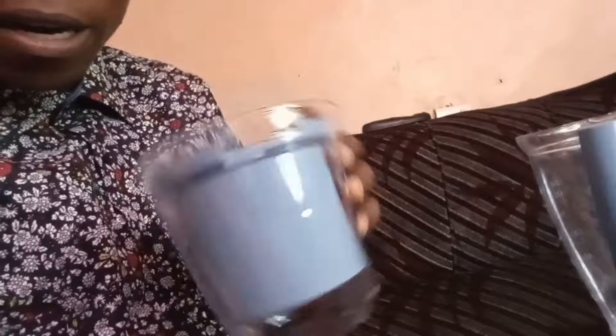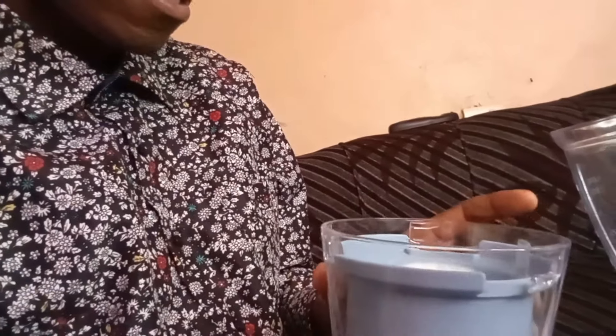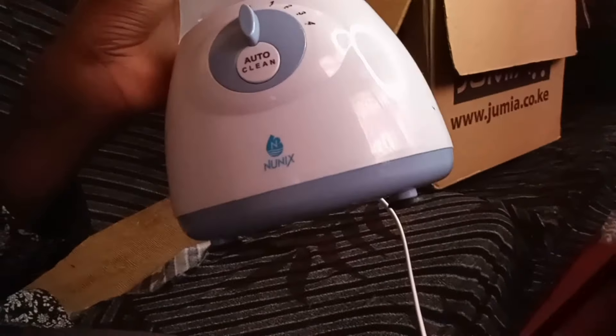There is also something extra that came along with it — it's called a two-in-one, so there is a grinder attachment as well. I'm still here to learn the role of this one; I don't quite understand it yet. I'll go to YouTube to learn more. The brand is Nonix — you can see it says 'autoclean Nonix.' That's the company that makes these things.